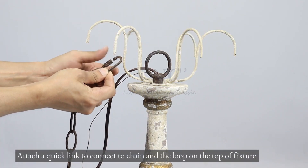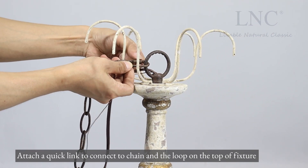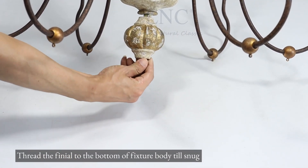Attach a quick link to connect to chain and the loop on the top of fixture. Thread the finial to the bottom of fixture body till snug.